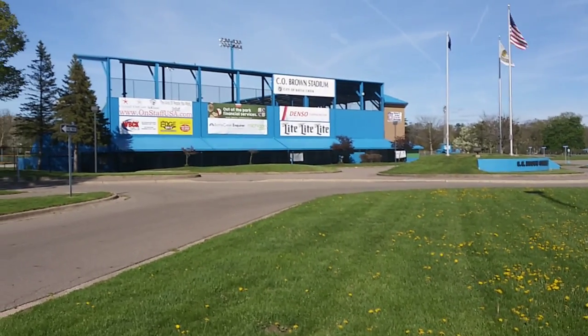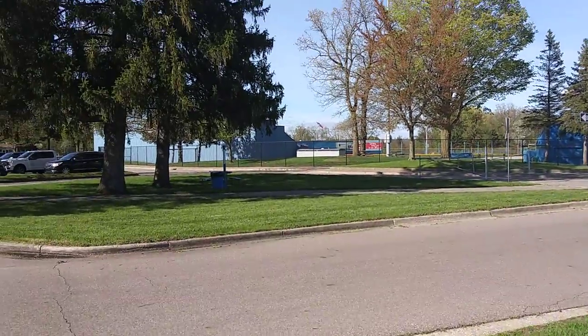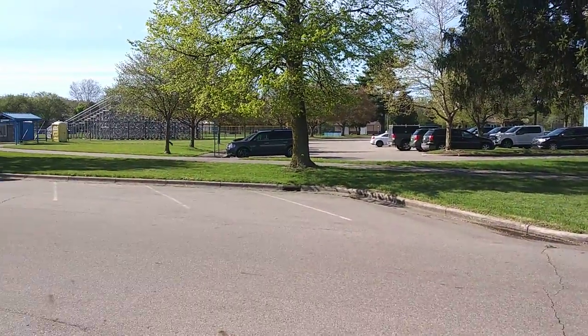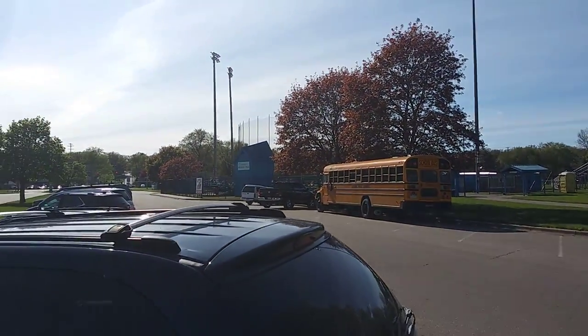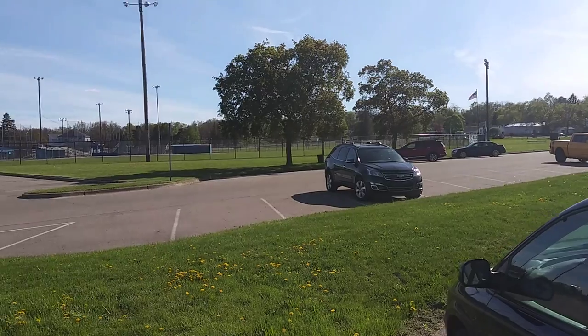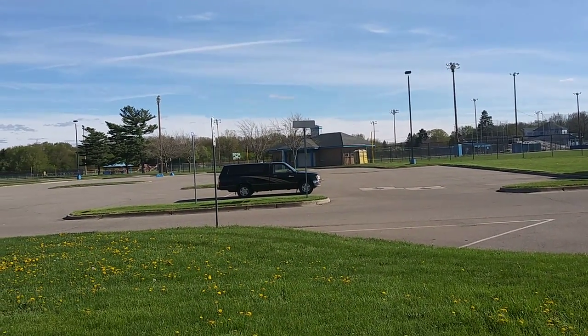Here's a close-up of the stadium — see, old Brown Stadium. I'm getting ready for the snack. I'm going to go down to the river.